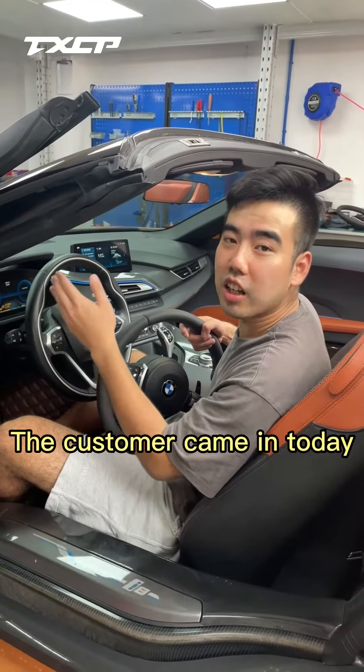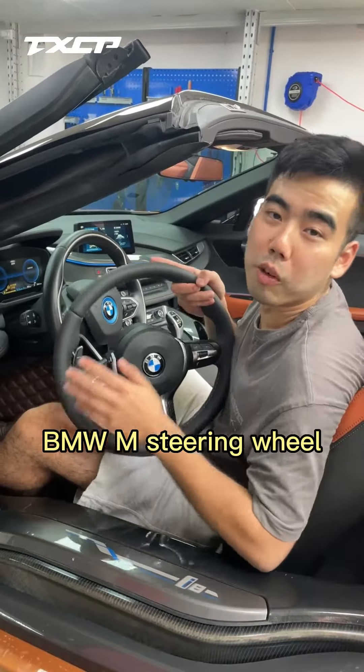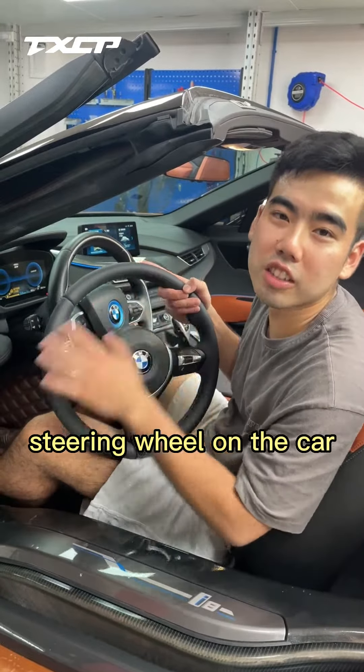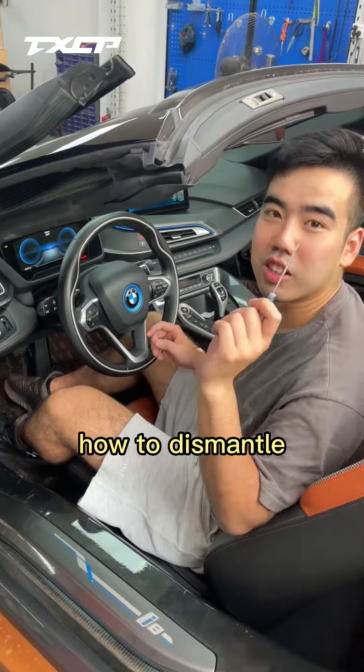A customer came in today wanting a replacement BMW steering wheel. Today I will teach you how to dismantle and install a steering wheel on a BMW.